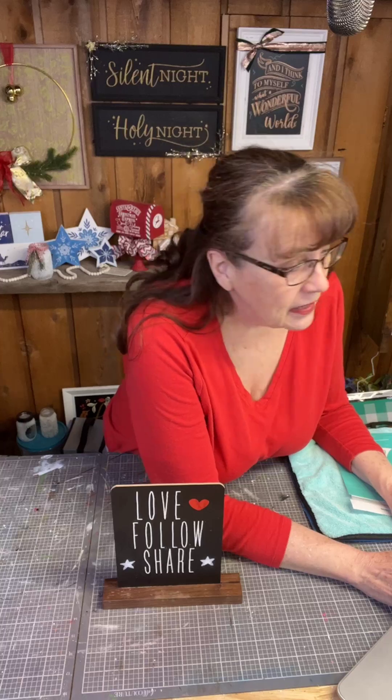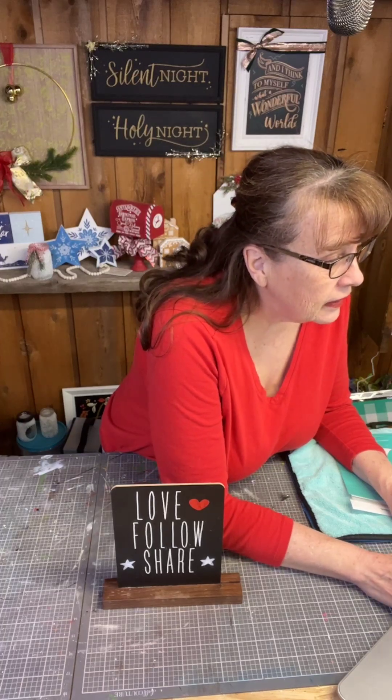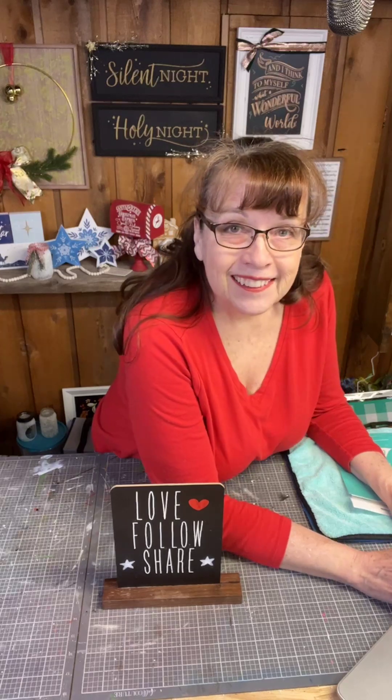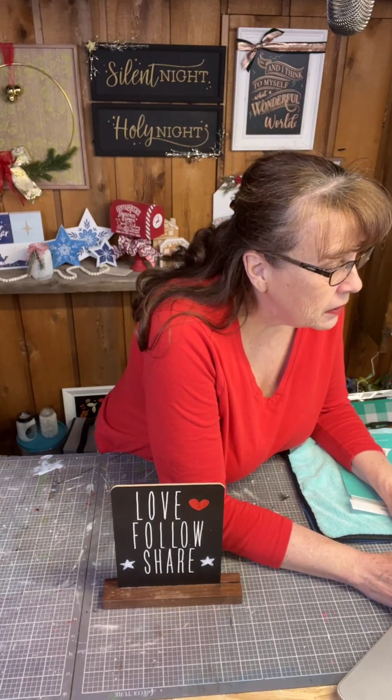Hi everybody, it's Robin from Raincross Farms Makery. Welcome to our crafting studio. Bill is usually here but he's upstairs, so I'm kind of on my own at this very second. Pop in and say hello while I get my bot up and going and get some comments pinned.